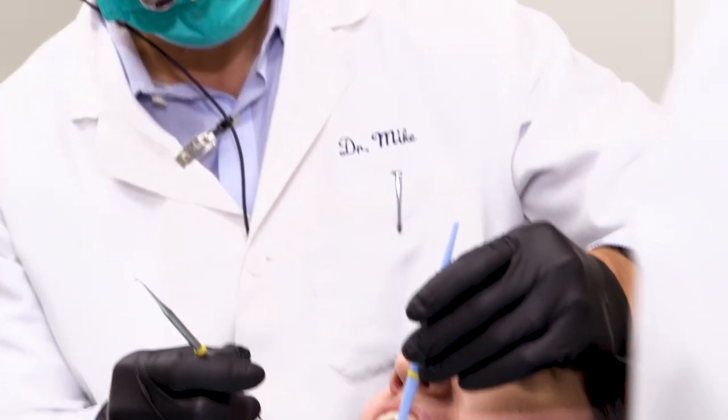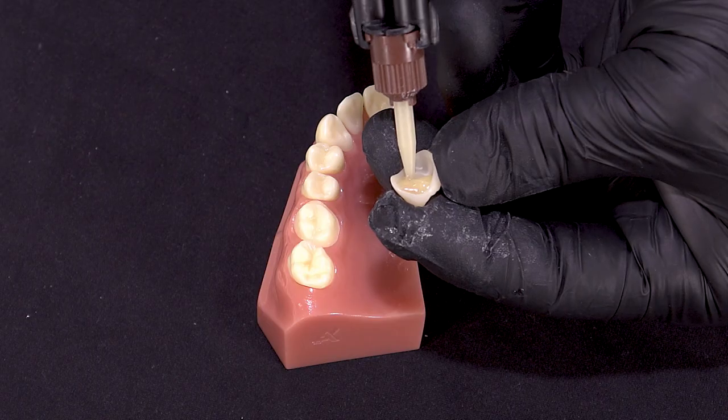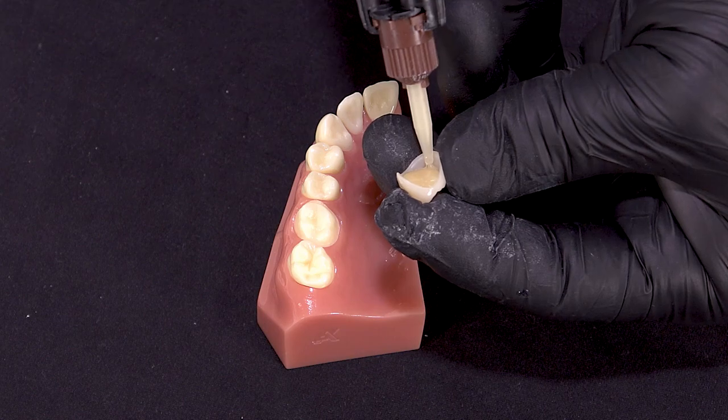With this product we're saving a lot of chair time because of its short and simple application. What's impressive is its reliable bond strength and that's what I count on.